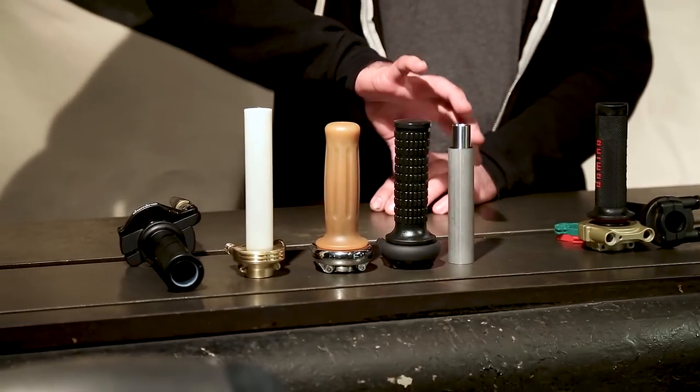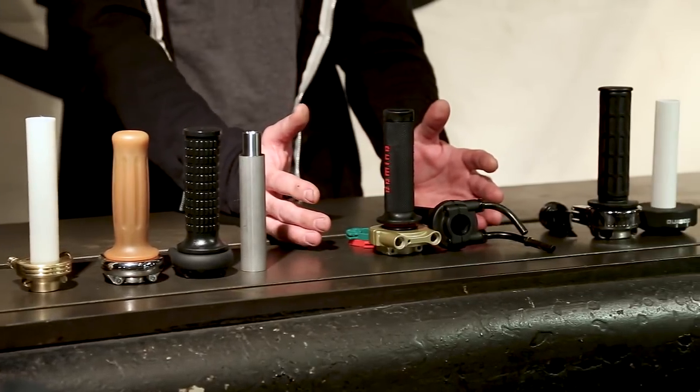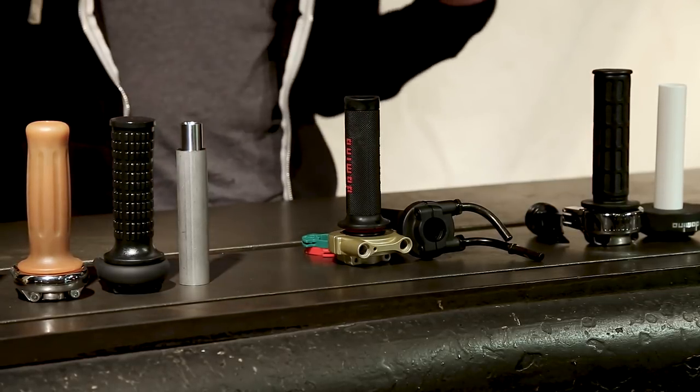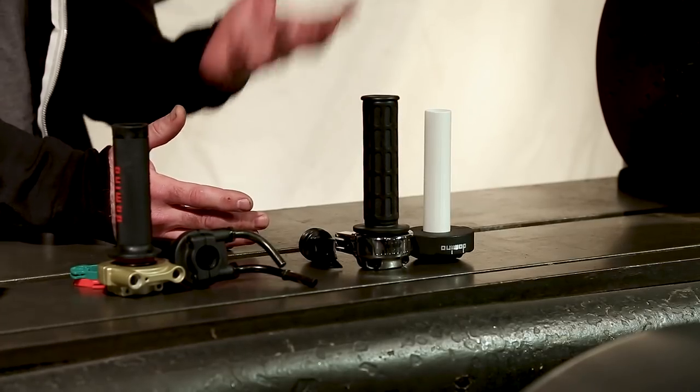Fortunately we don't have to deal with that. We've basically got three different categories of throttles used these days. We've got a single pull, which is the most basic and elemental and also where you'll find the most variety of options. We've got a push-pull, which is the most safe and OEM-correct. And we've also got a dual pull, which is kind of an esoteric way to manage a twin-cylinder motorcycle without having to have a cable splitter.